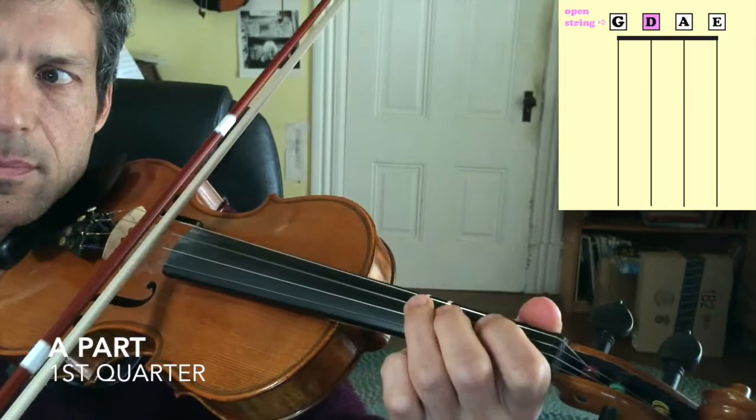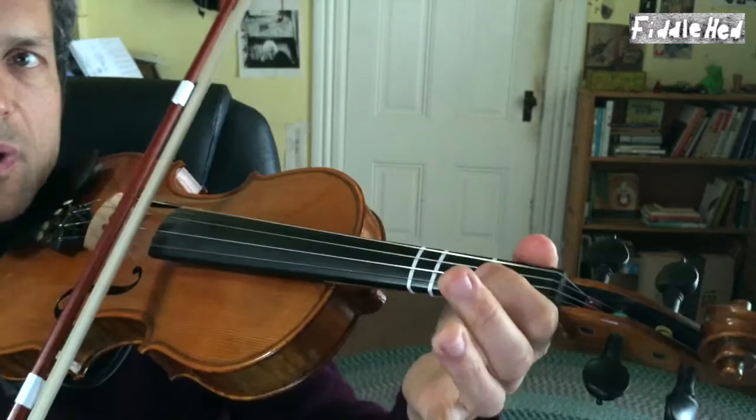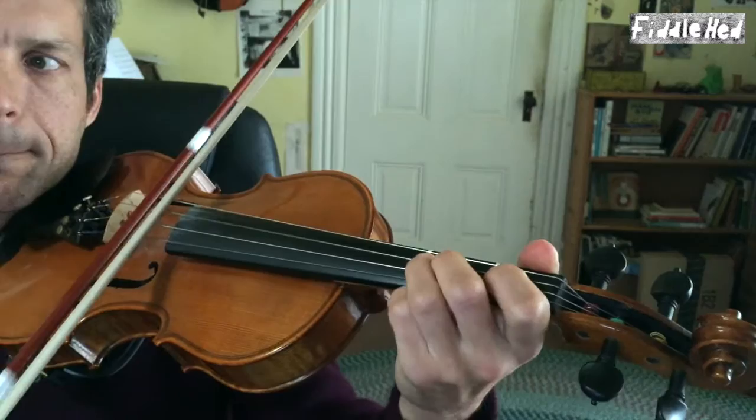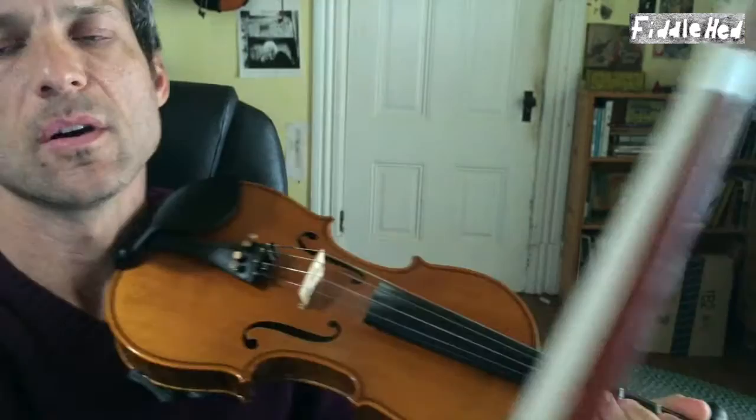So the first quarter of the A part - let's do that right now. Here it is without double stops. I'll play it a little bit more quickly so you can get it in context. There's a little bit of a swing to it, which is long, short, long, short, long, short.